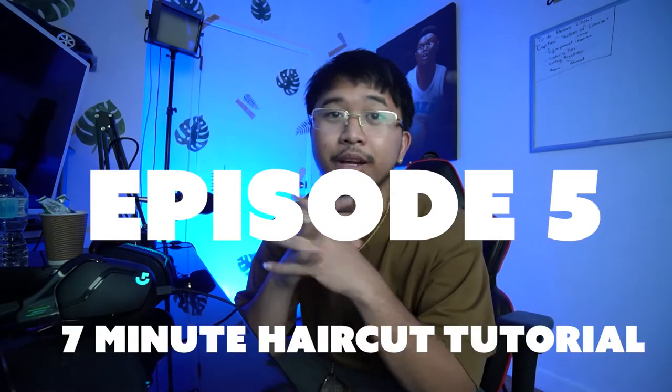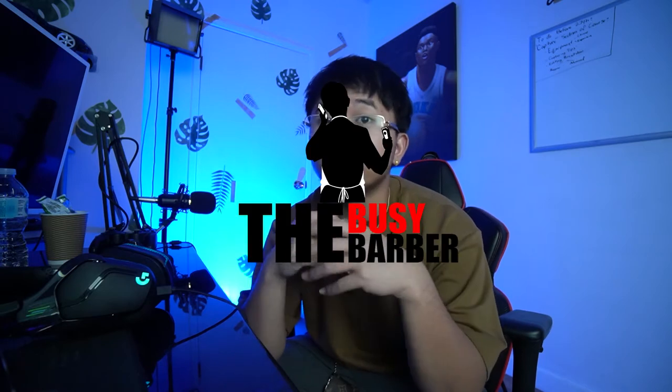Alright guys, so today we've got episode 5 of 7-minute haircut tutorials. This one I guarantee will be under 7 minutes — before the intro and outro it's already at like 6 minutes, so as long as I don't go over 1 minute with this intro I should be good. So let's just get on it and start the tutorial right now.